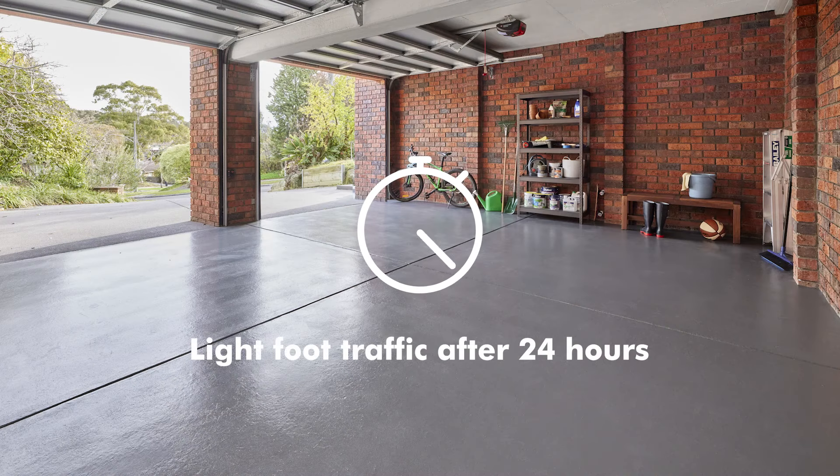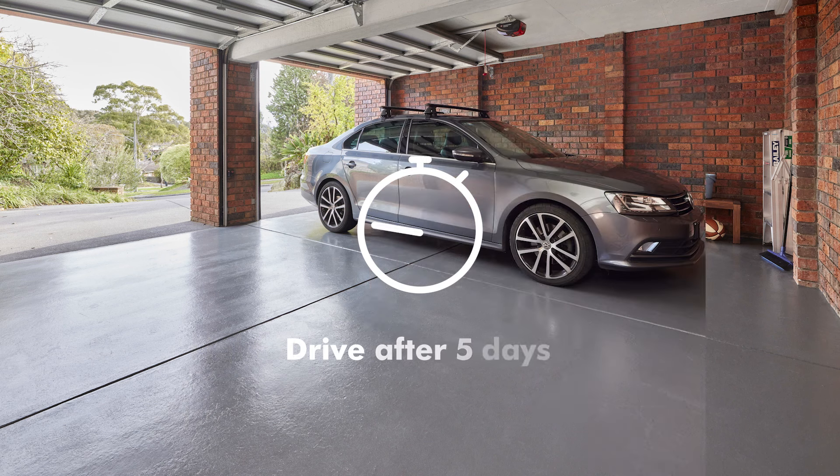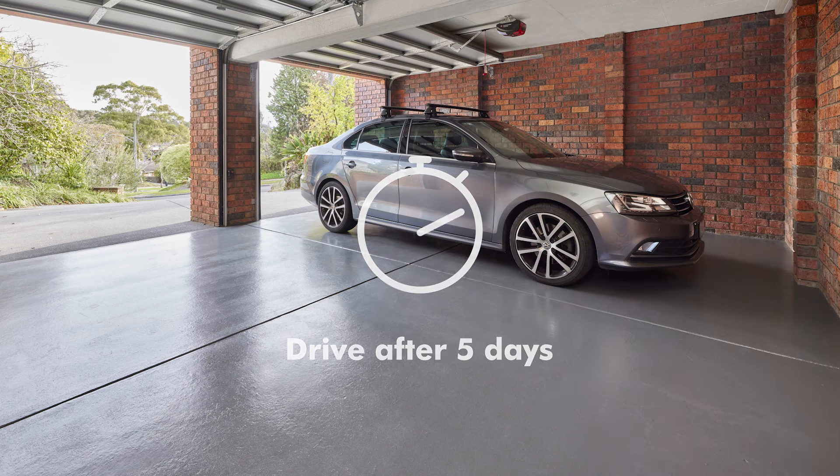Light foot traffic is OK after 24 hours, and you can drive on the surface after 5 days.